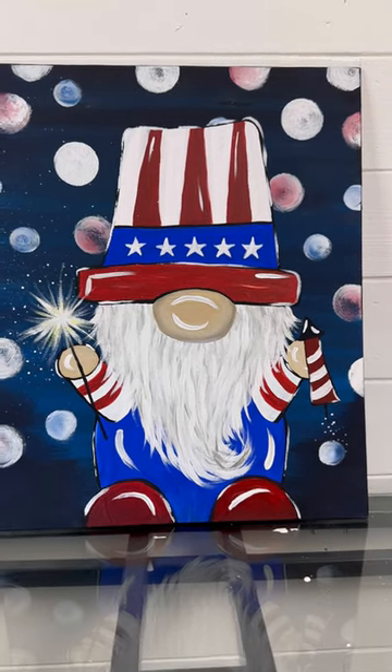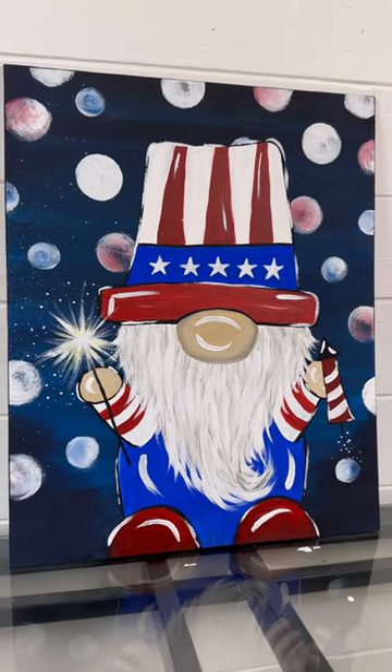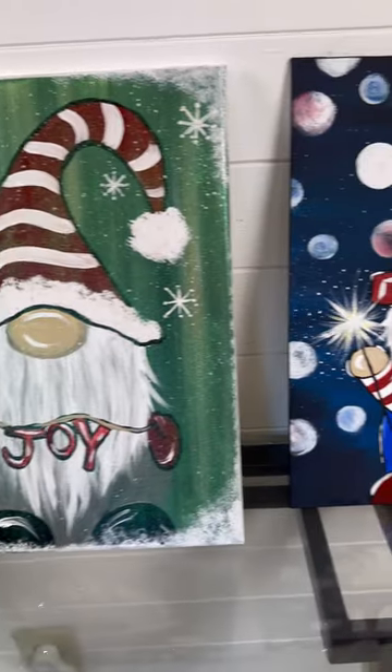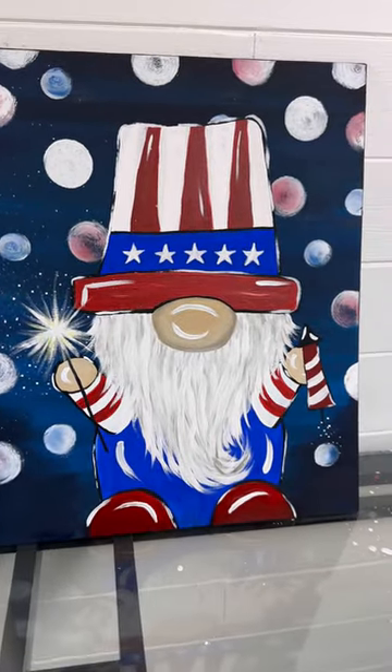This is my version of a patriotic gnome, but he can be holding whatever you want. It could be a different background, different hat design. Have fun with it. I'd love to see how it turns out. And if you like this tutorial, follow me for more.